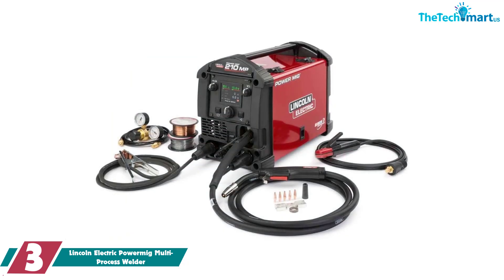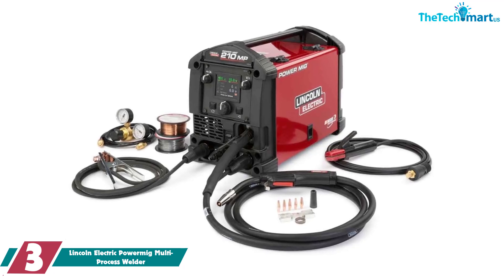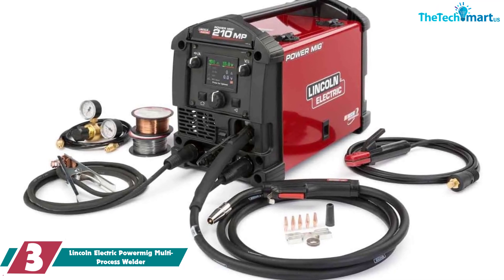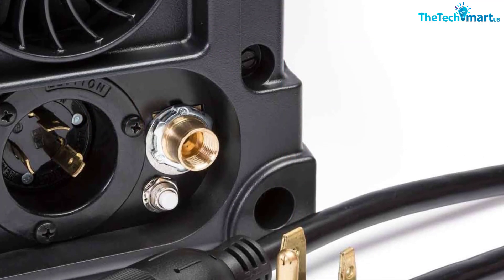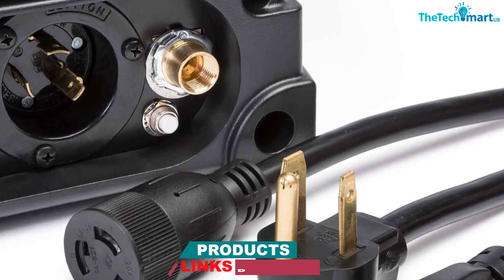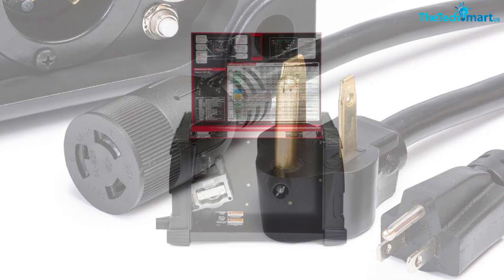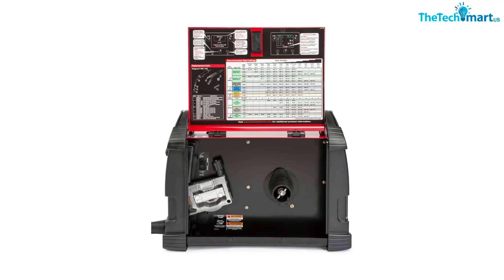At number 3, we have the Lincoln Electric Power MIG Multi-Process Welder. For a heartier machine, this 40-pound MIG welder from Lincoln Electric is still fairly portable in the grand scheme of things but is heftier than some of the smaller budget machines, making it great for contractors and at-home welders. It has a colorful digital screen to help users visualize and tweak settings to their liking, and a helpful welding chart within the interior that's worth referring back to. Though Lincoln Electric has quite a few larger, more powerful models, this is a great tool to begin MIG welding jobs, including those that involve sheet metal.